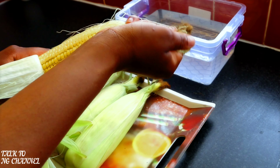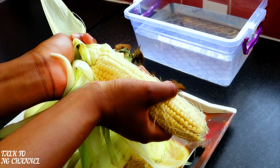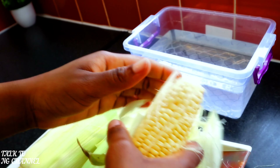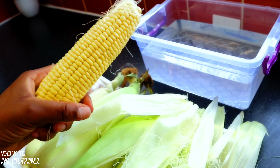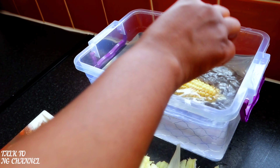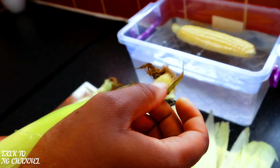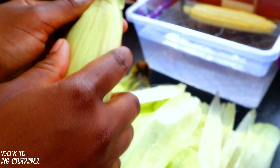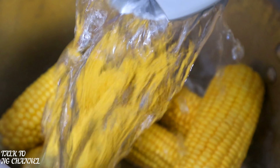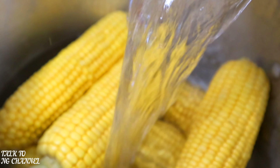First I'm going to take out the husk of the corn, wash the corn, and it will be ready to boil. Now I'm going to put them straight into the pot, add boiled water, and allow it to cook. This will take a maximum of 30 minutes.